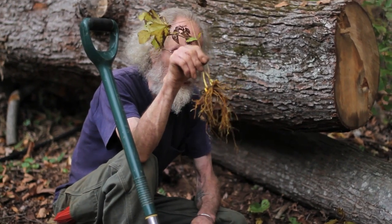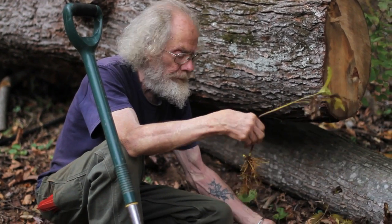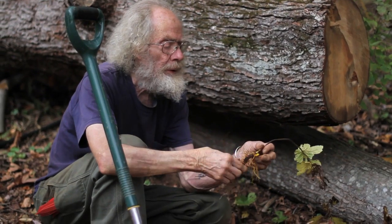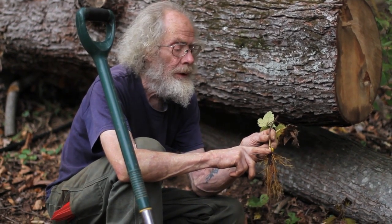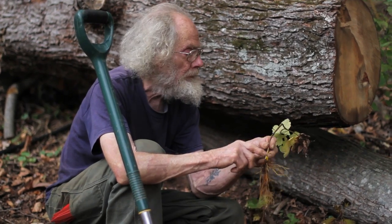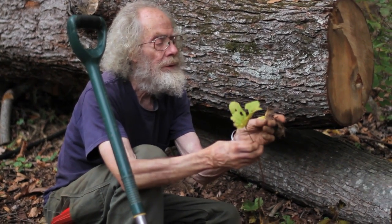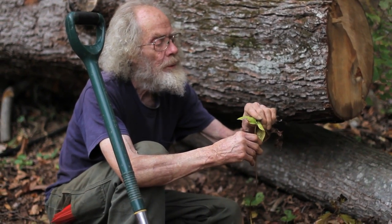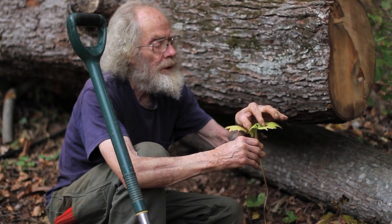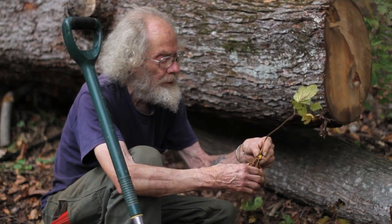So here are some golden seal rhizomes. If you dig up a perennial this time of year, you can generally see the bud — that's going to be next year's leaf. It'll have either one or two leaves; the ones that have two leaves will actually make a fruit. There was a fruit right there — the fruit looks just like a red raspberry. They're blooming as they come out of the ground practically.